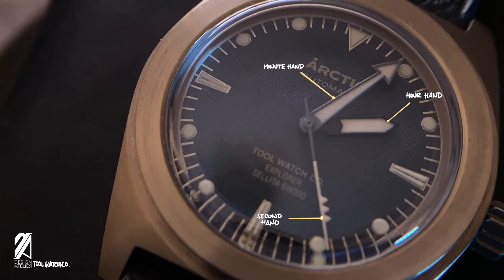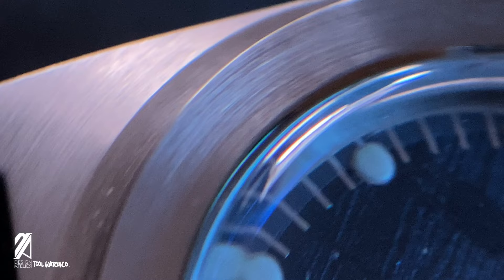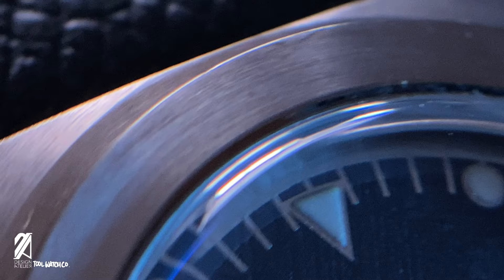Aside from the caliber, all of the watch components were designed in-house specifically for the Arctic. Another great design choice is the use of blue AR coating — this light blue sheen over the crystal delivers a pleasing iridescence to the timepiece.